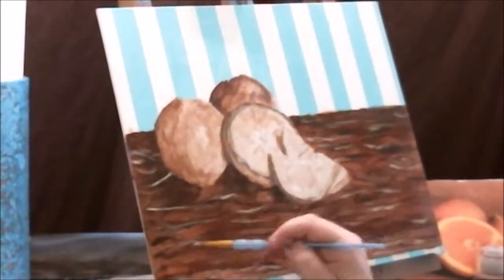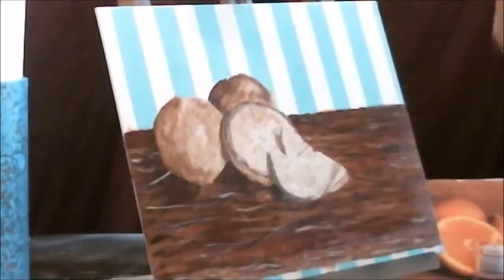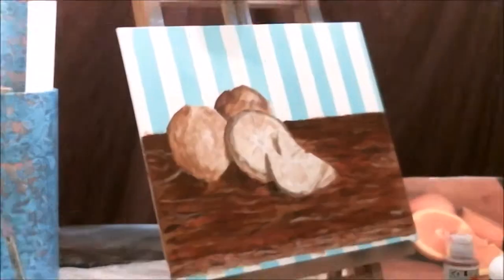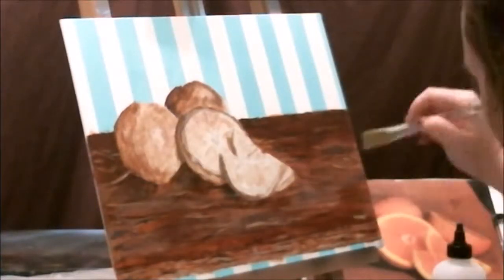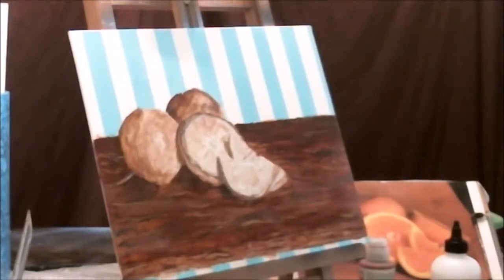Then I took the paintbrush and my little striping brush and added in highlights — I really liked how that turned out. Now I'm glazing with two different colors: a slightly darker shade of burnt sienna in the back, and then I lightened it a bit more for the front to try and give a gradation across it. I don't know if that worked, but it was worth a shot.